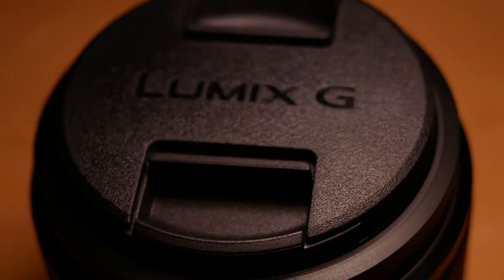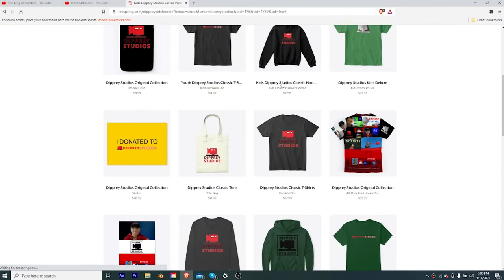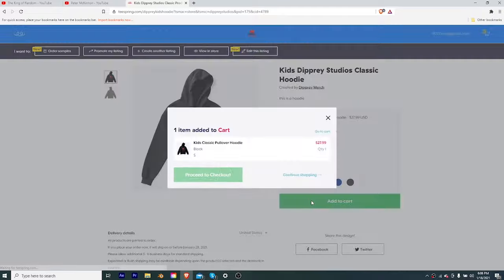The kit lens is great as well — check it out, it's amazing, and so is this. I'm leaving links to both of these lenses down in the description below. When you buy one of those, not only are you helping yourself out by getting an awesome lens, but you're also helping me out. Thank you to everyone who's bought merch, because that money has helped me buy this lens to make awesome videos. Thank you so much for watching and I'll see you next time on Dipper Studios.